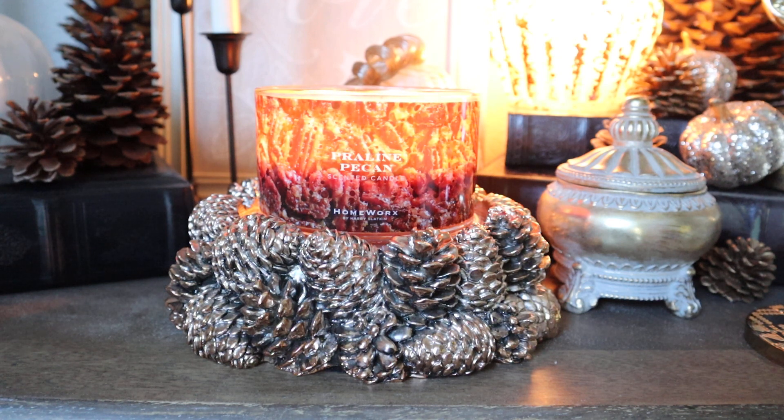The funny thing is, I hate pecan pie — I think that is the most disgusting thing in the world. The image on this candle looks like it's from the top of a pecan pie, and I just don't love the way that looks. The label bothers me, I'm not going to lie. But it turns out I really like the way that pecans smell. Anyway, big thanks to Dina for reminding me that I never talked about this candle.